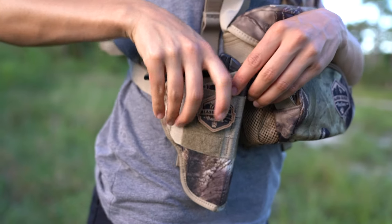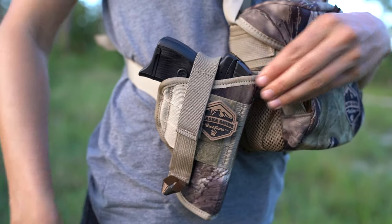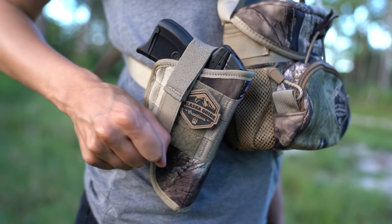That way the tip of your barrel won't be sticking out the end of your holster. It's designed for most compact and subcompact semi-autos as well as snub nose revolvers.